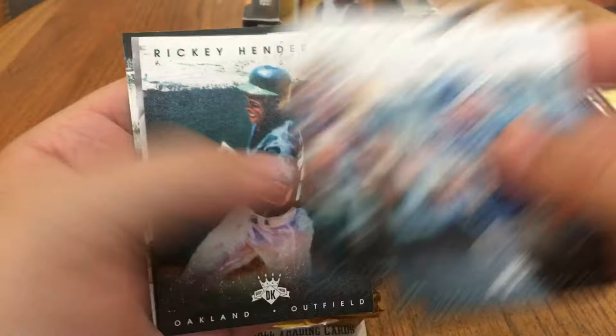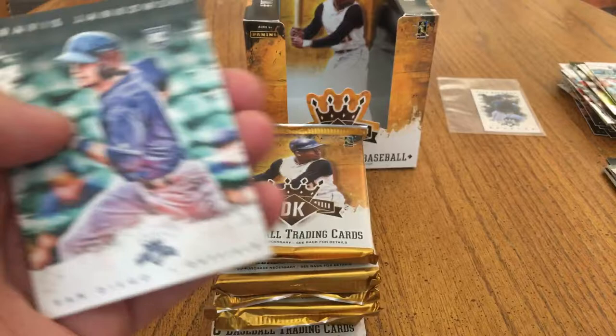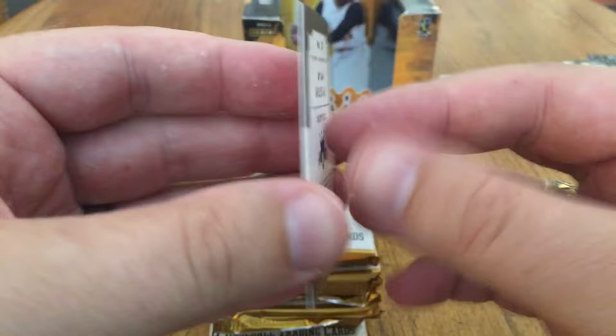Josh Donaldson, Chris Davis, Rickey Henderson. There's another mini that fell out there — that's one thing I think they took out of 2017, those minis. Memorable Feats — Babe Ruth. Travis Jankowski and Greg Bird rookies. Very cool. And we've got a Stan Musial mini. That's cool.